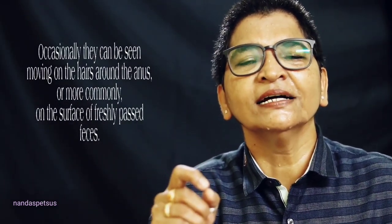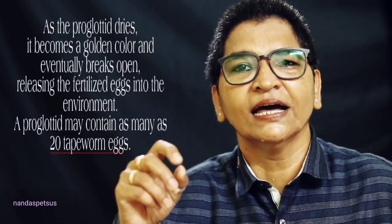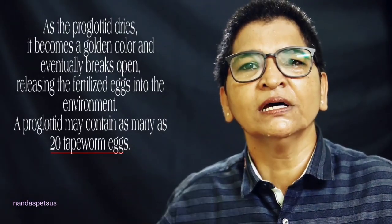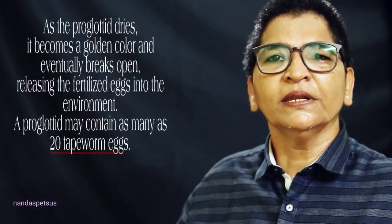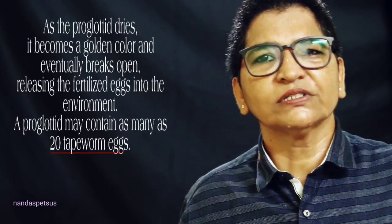These are called larvae, and the larvae are released as proglottids. They can be found in the litter box or soil, and they will appear golden in color.